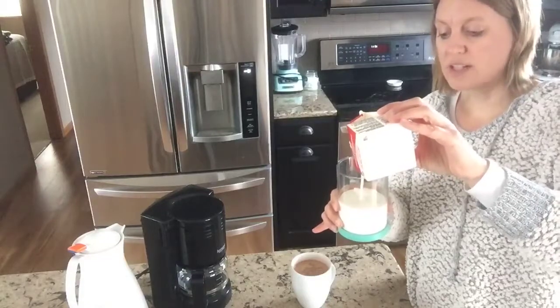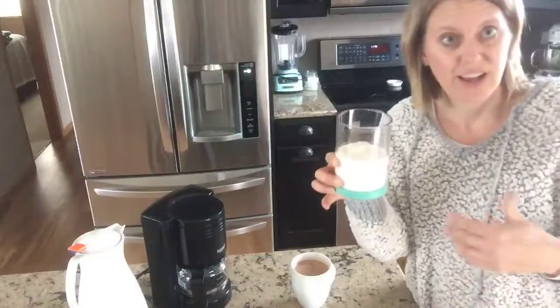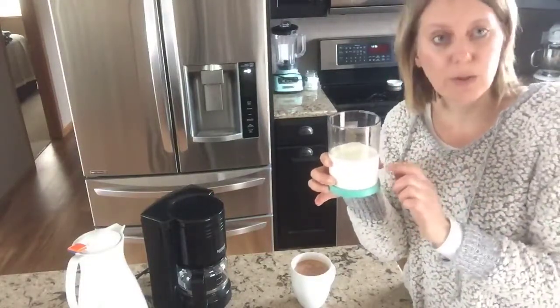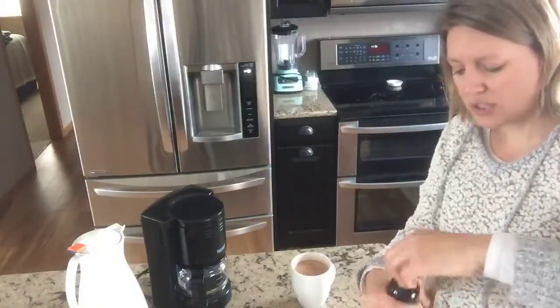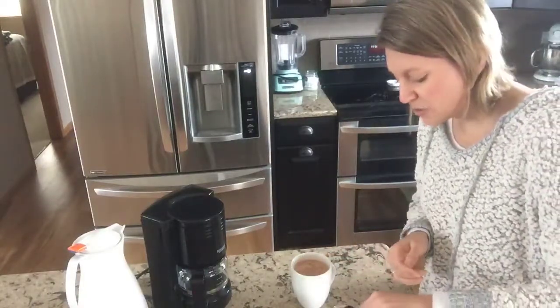Now if you want to not make whipped cream, guess what else you can do with this? You can make homemade butter — you just put the heavy whipping cream in with no other ingredients and plunge it up and down, and you're going to have homemade butter. Then you can add flavorings to that and do all kinds of things.